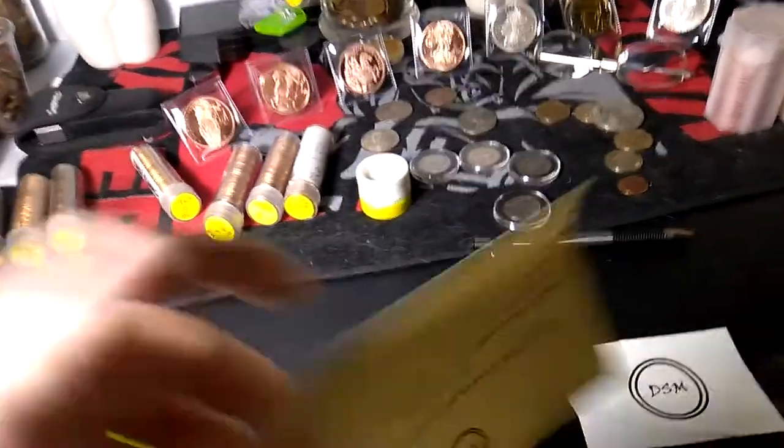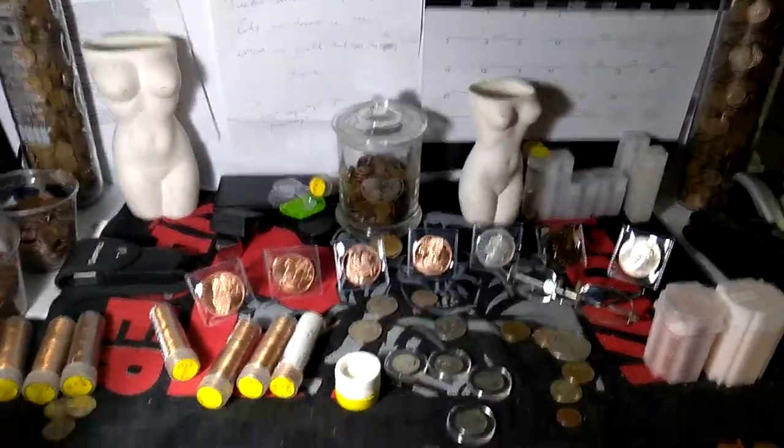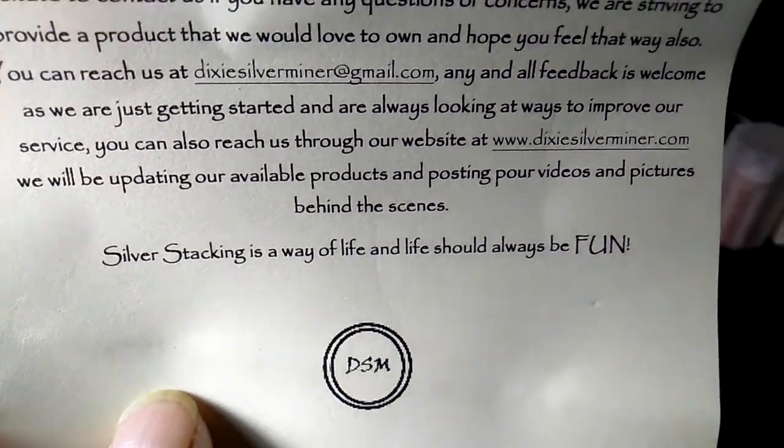All right YouTube, I'm at home trying to catch up here — you can see my desk is kind of a mess. I did get another package and it's from DSM Dixie Silver Miner.